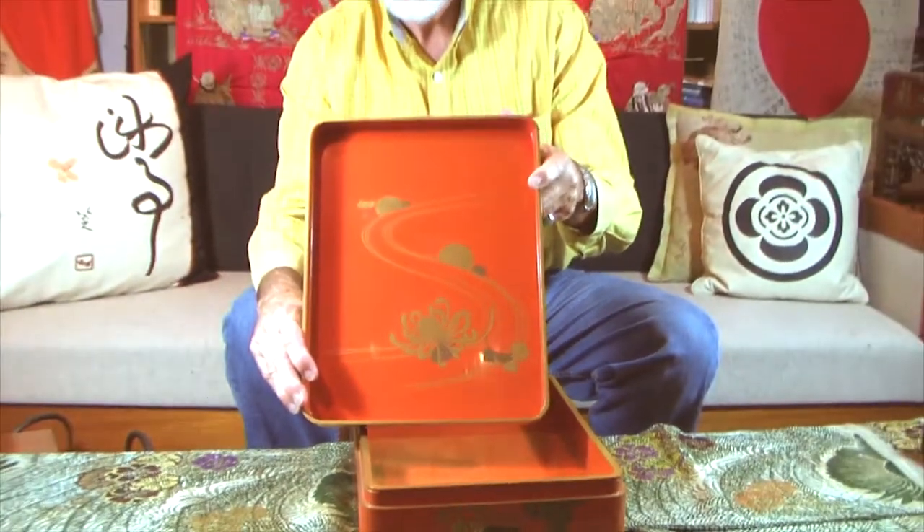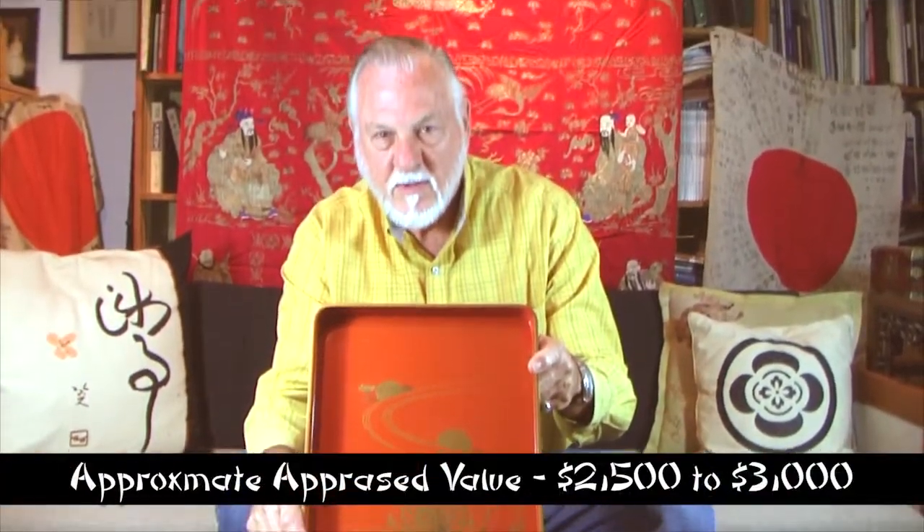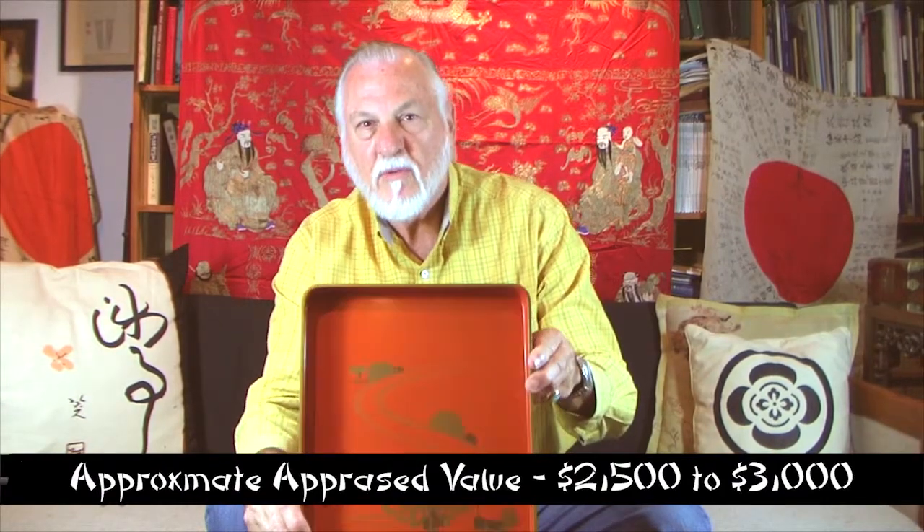The key to all of this is quality and condition. That will make them unique in your collection.